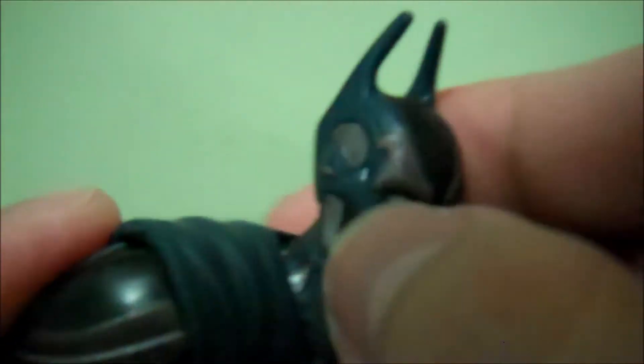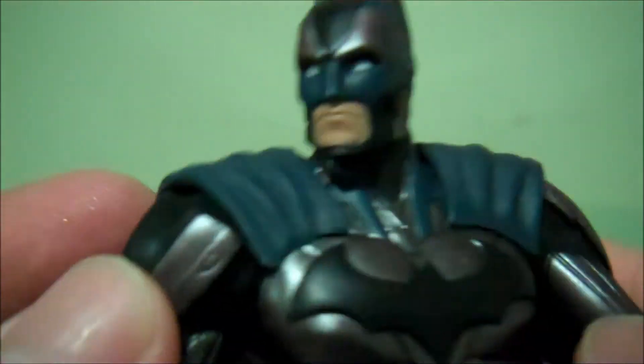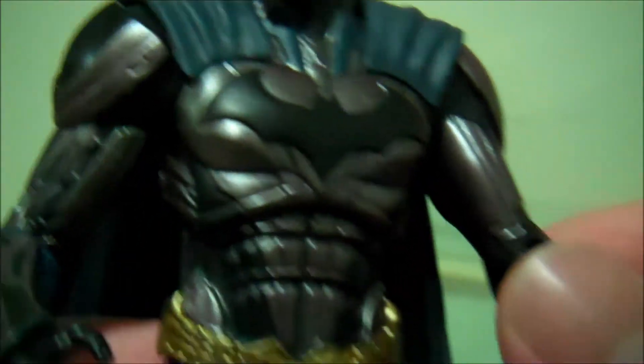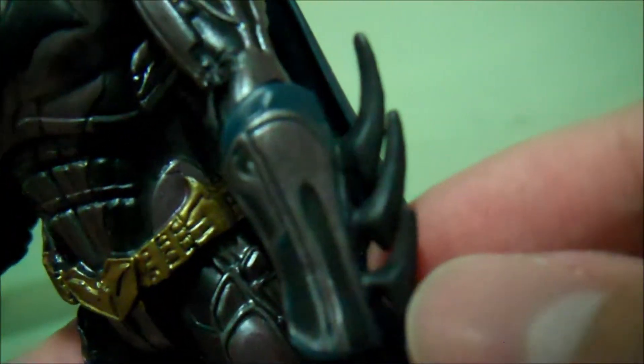Let's just take a look at the sculpting here. Just look how detailed his cowl is — every groove and every different color that they use is sculpted in there. It's not just painted on. And the paint is just really nice. There's no bleeding around the edges. They did very well and utilized their time very well. It's something that you would expect from DC Direct — the level of detail in this. Just his suit is so accurate to the game and detailed. I just love it.